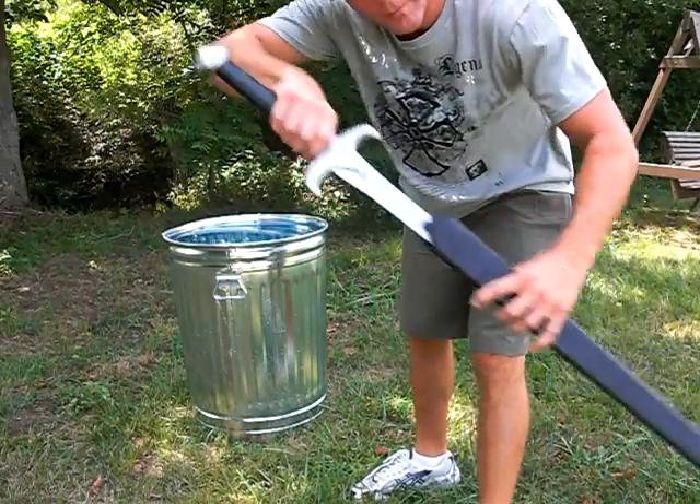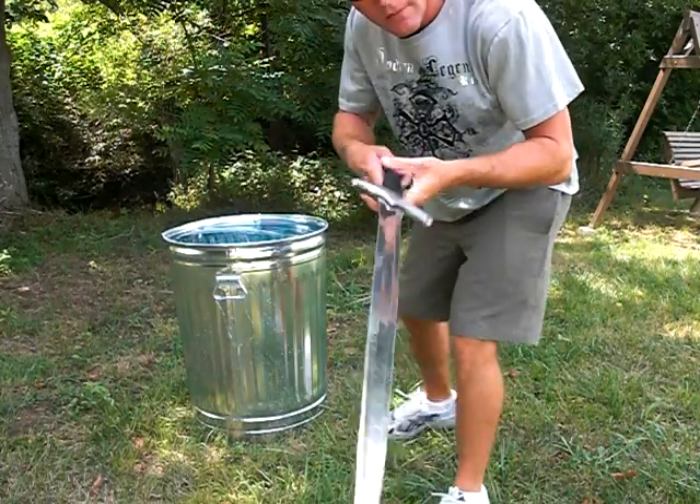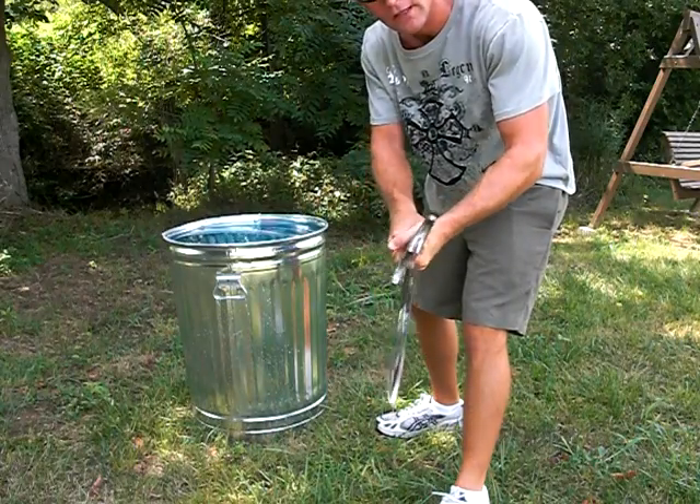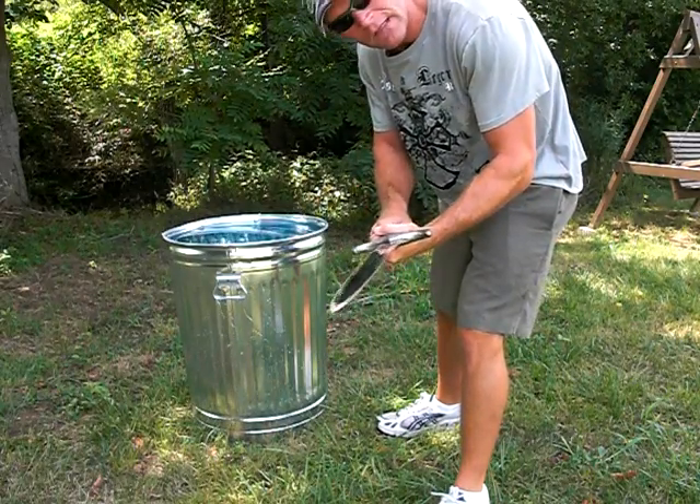Hello, this is my Carpathian sword design manufactured by darkswordarmory.com. This is a stabbing and cutting test on a galvanized steel trash can to see how it performs.